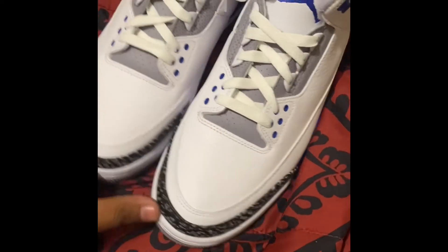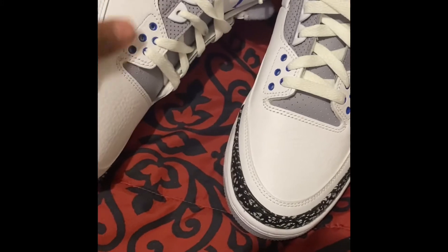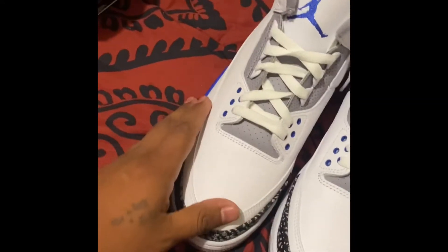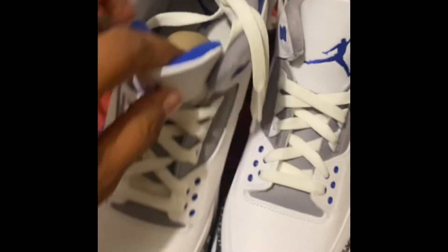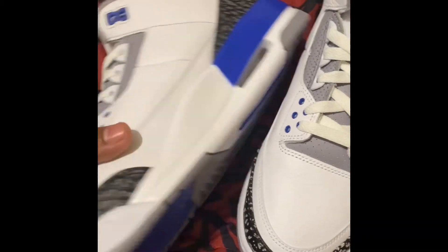Got the air support inside there. Let me know what you guys think about these threes — these are clean, pretty nice. I like the colorway of it. I kind of wish they had a little bit more gray. I got gray here, gray there, gray on the inside, a little bit of gray and black there.